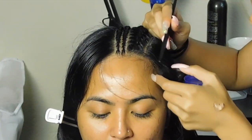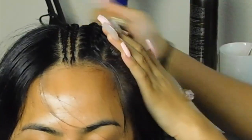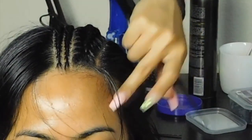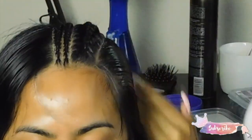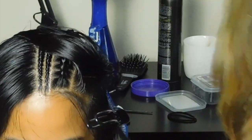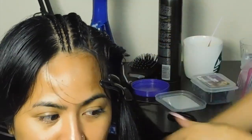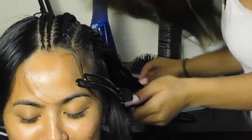I'm sectioning out a bigger section now — about an inch and a half wide. I'll use the gel like I've been using throughout the video, and also leave a little bit of hair out because you're going to make your edges too. If your hair ever gets dry while braiding or before you start, make sure you're keeping it saturated because this gel can flake a little bit.